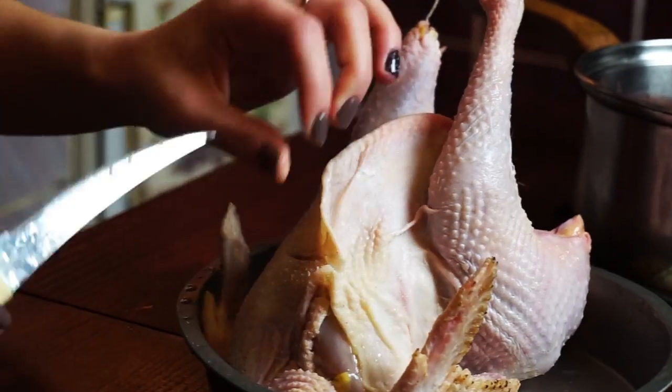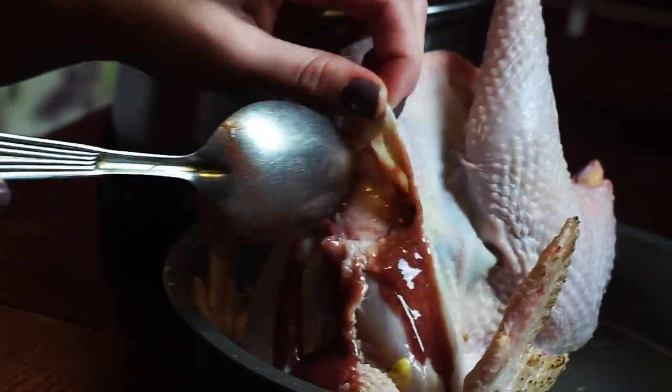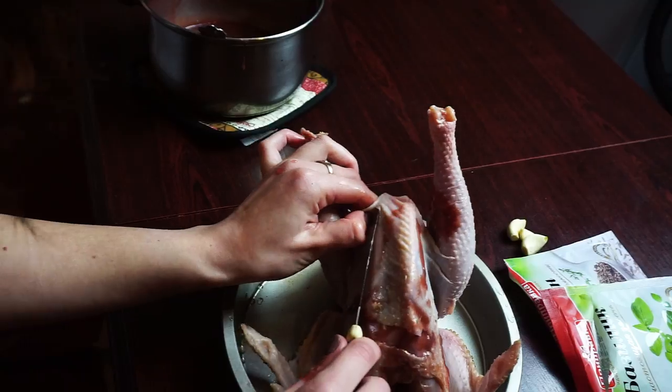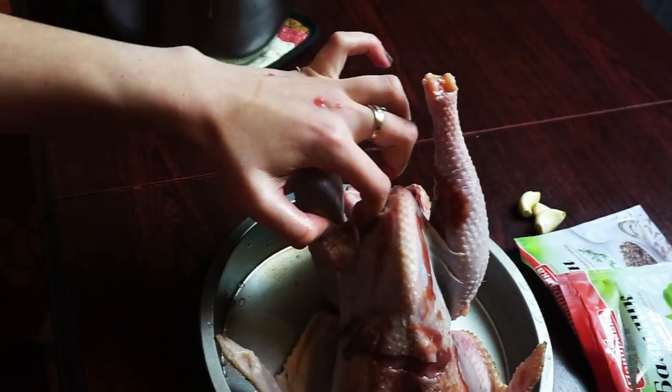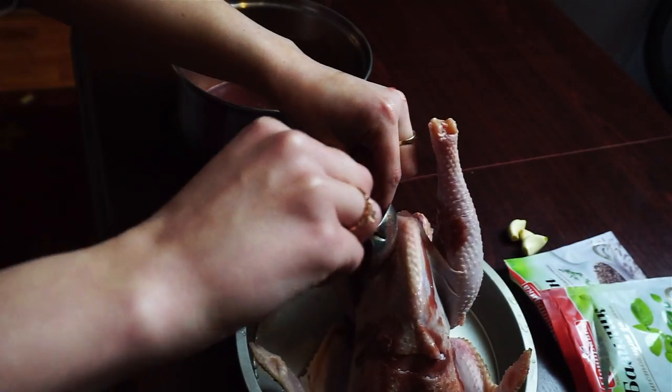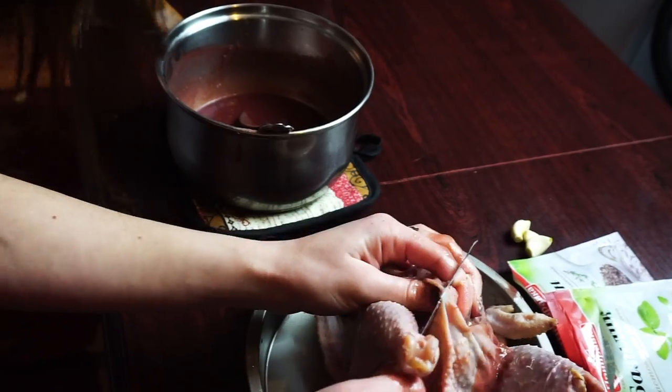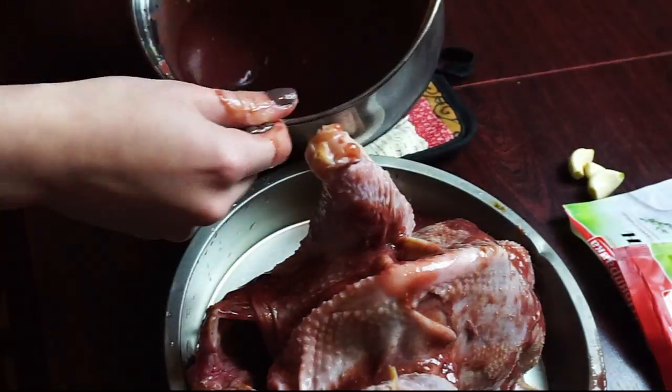Now get your chicken. We're going to make 3 cuts: one in the area of the chicken breast and two cuts next to the chicken legs. Take a spoon filled with your sauce and put it into the cuts you've just made. When you're done, pour some sauce inside of the chicken, and then grease the top of the chicken with your sauce as well.